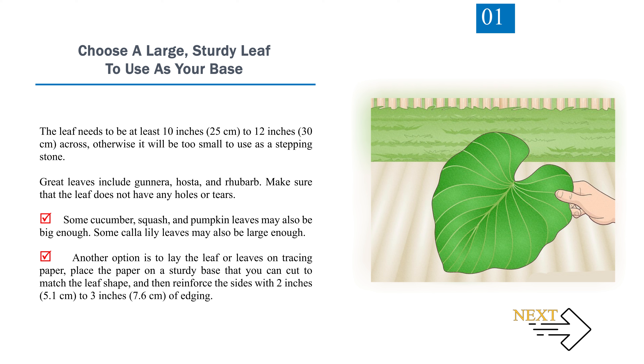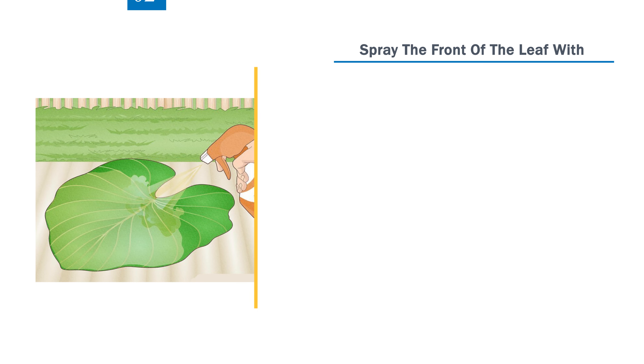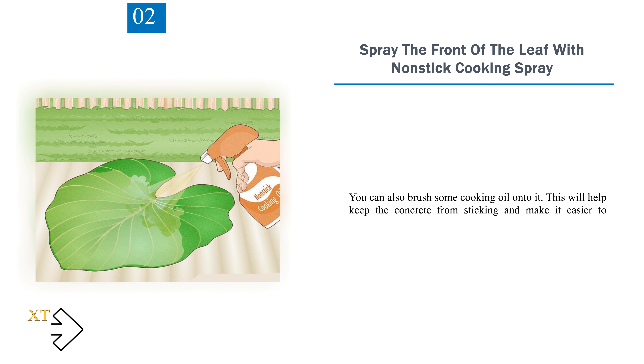Another option is to lay the leaf on tracing paper, place the paper on a sturdy base that you can cut to match the leaf shape, and reinforce the sides with 2 to 3 inches (5.1 to 7.6 centimeters) of edging. Step 2: Spray the front of the leaf with non-stick cooking spray, or brush some cooking oil onto it. This will help keep the concrete from sticking and make it easier to remove.